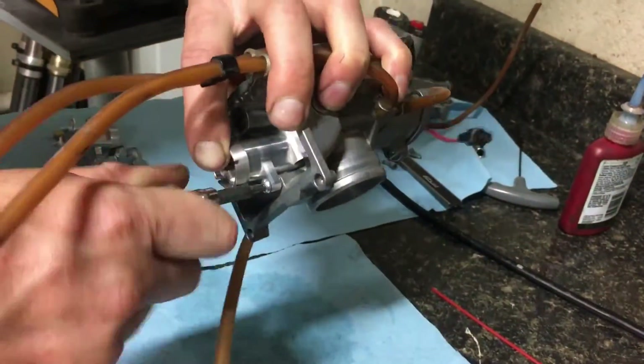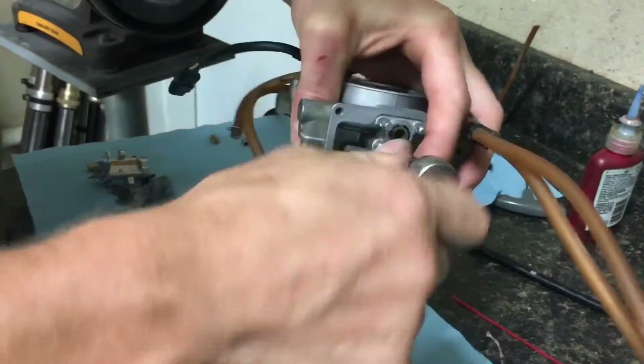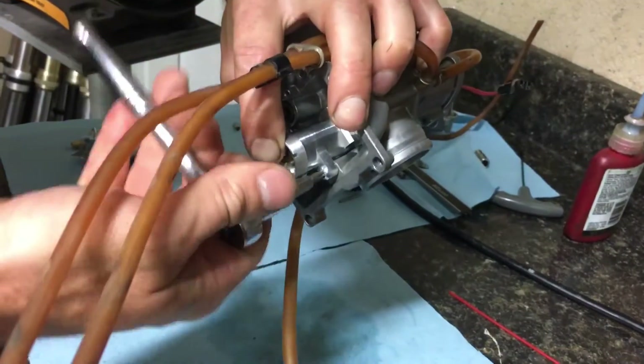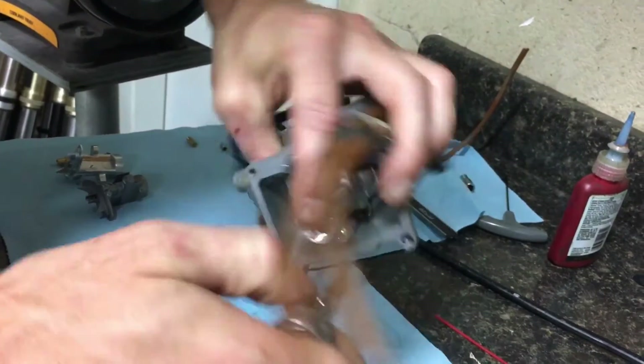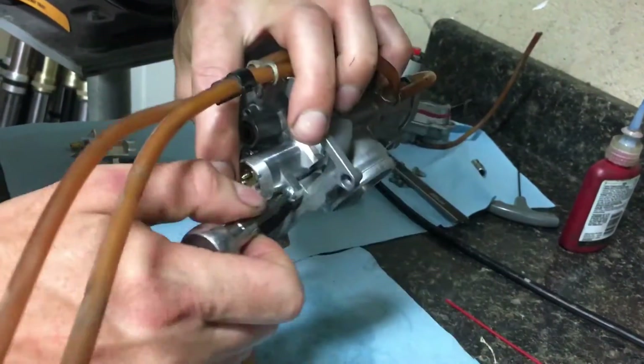As you get close to the bottom where the metering assembly needs to go in, you need to make sure your metering block is fully seated. To do this, jiggle on the block a little bit and then apply pressure. As you get to the end, slowly walk the bolts on each side to ensure that the metering assembly is flush inside your carburetor.